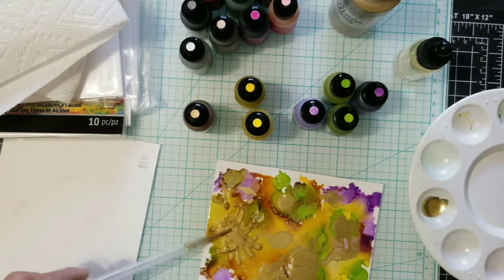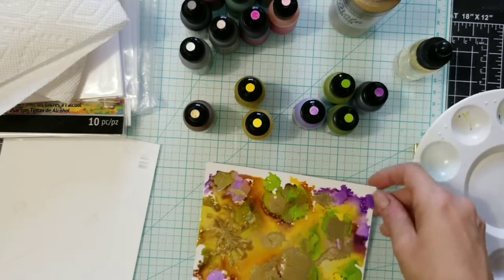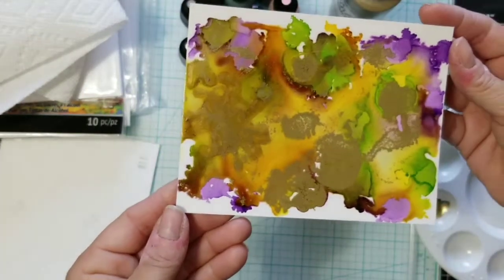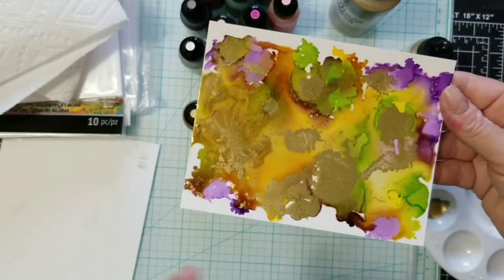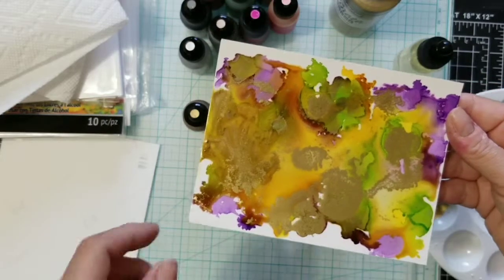You can get similar results with the mixative, but you have to move it yourself. Let me pull it up so you can see better. See the difference — this is the Pinata gold, and that's the mixative. With the mixative I had to move it myself, whereas the Pinata spreads on its own.